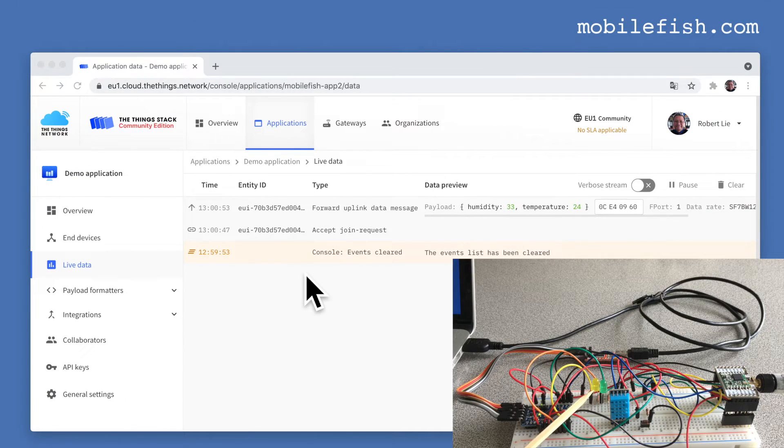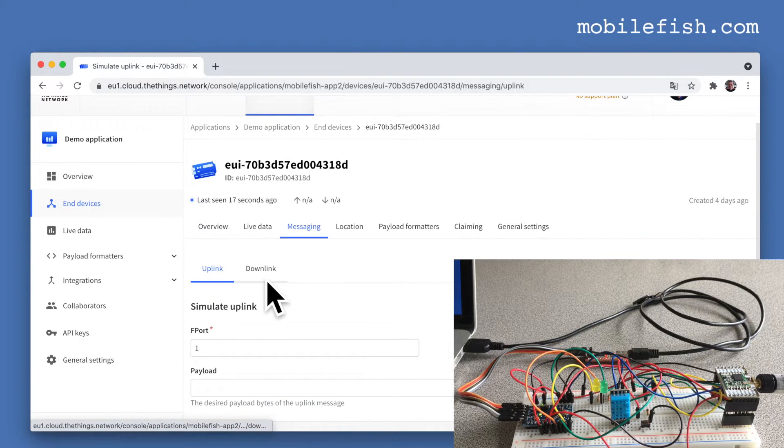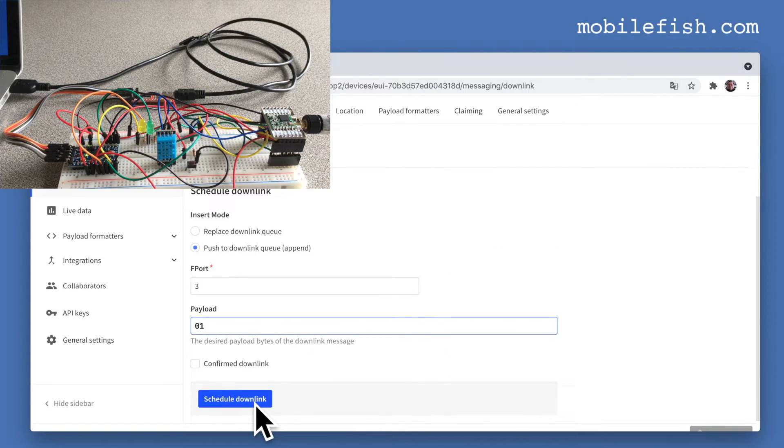Let's switch on the yellow LED. Select end devices, select this end device, select Messaging, select Downlink, and select 'Push to downlink queue' — Append. Change the FPort to 3 and set the payload to 0x01, then press 'Schedule downlink'. The yellow LED is now on. Changing payload to 0x02 turns the green LED on and yellow off. Changing to 0x03 turns both LEDs on.